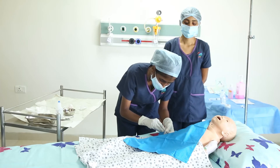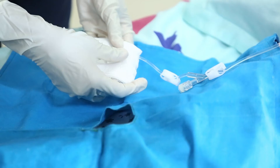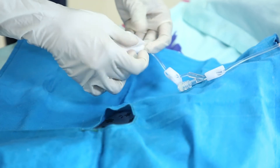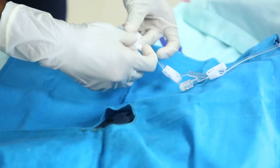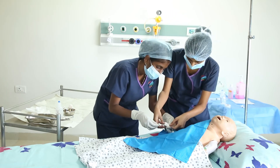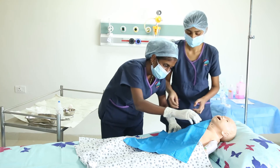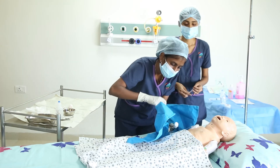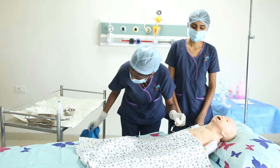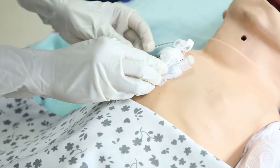Later, unclamp the extension tubing and gently flush again and connect to the IV set if any medications are needed. If we are not connecting to any IV infusion, then flush the line with hep lock and then clamp. Cover the hub with sterile gauze piece. We need to secure the portacath to the patient at a second site by taping to the skin. This will prevent any tension on the tubing or needle.